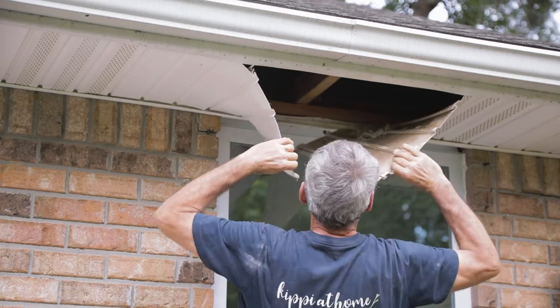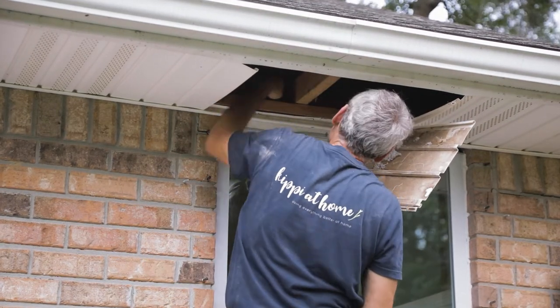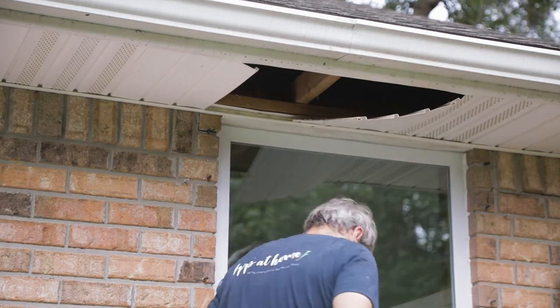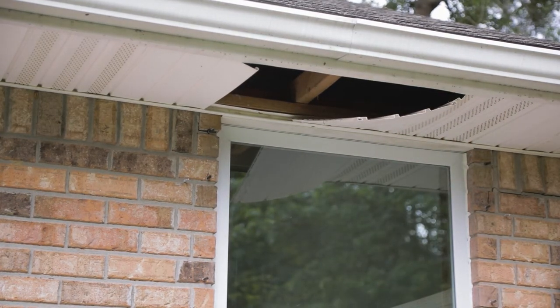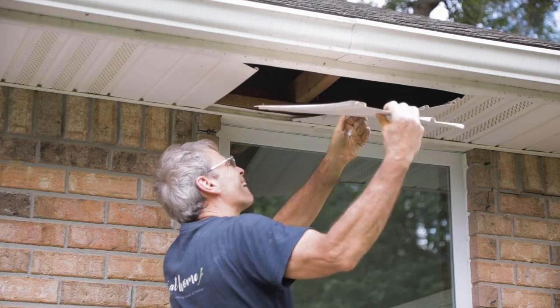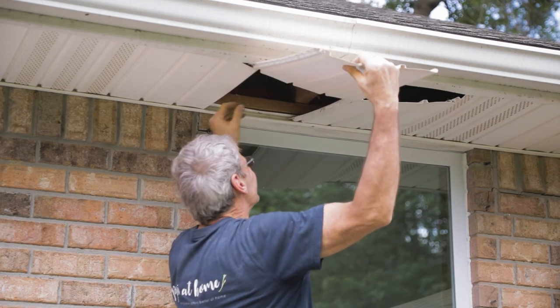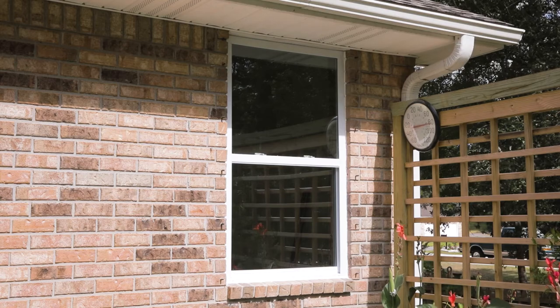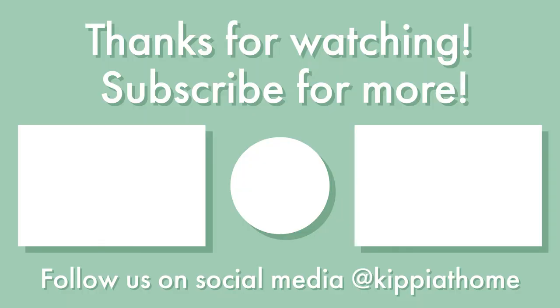In order to get the aluminum trim piece on the top of the window back in, we had to remove a little bit of the soffit. So we pulled the vinyl loose and got in there and put the aluminum cover on the top of the window. Now we'll reinstall the soffit pieces and close it back up. And there's our finished window installed — we will cover the trim insulation on our next video. Thanks so much for joining us for this amazing window transformation and part of our home makeover series. Make sure you subscribe and hit the bell so you don't miss any of our upcoming videos. Happy DIYing — see you soon!